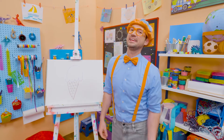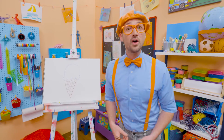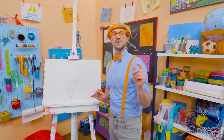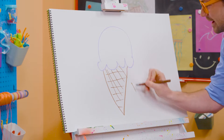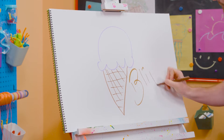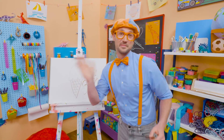I only eat ice cream after I eat a nice, healthy meal. Well, if you want to draw more with me, all you have to do is search for my name! Will you spell my name with me? Ready? B-L-I-P-P-I, Blippi! Alright, see you again! Bye-bye!